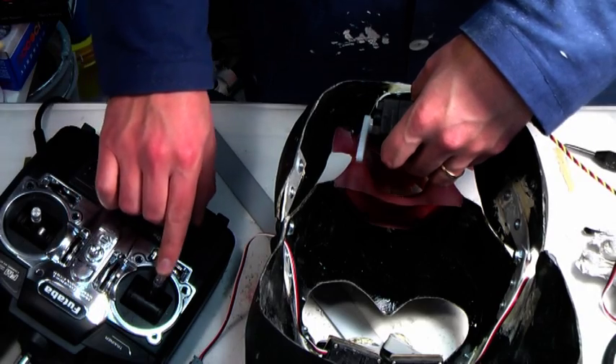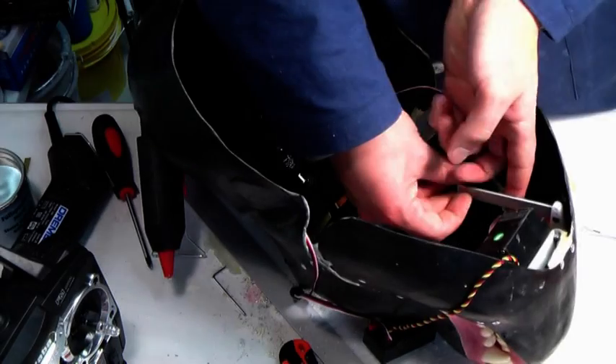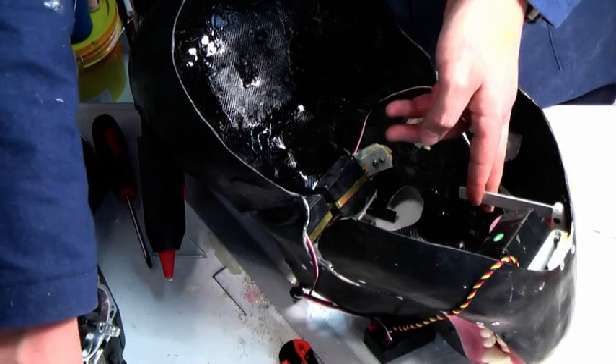Test the servo and make sure it doesn't bump into the teeth. If you're using a computerized radio, as I am, you can limit the travel of the servo. Bolt a strip of aluminum to the servo arm and test the movement.